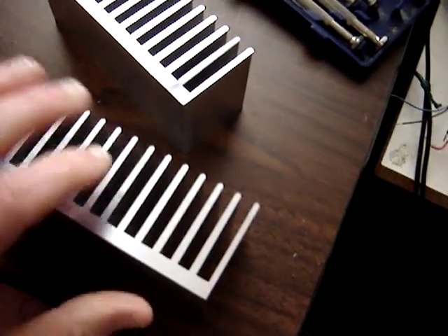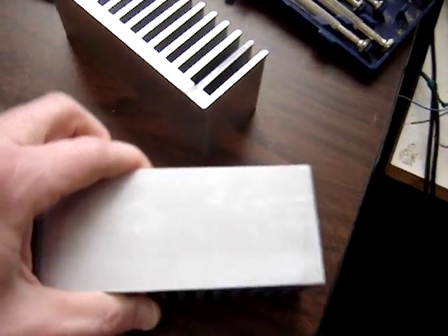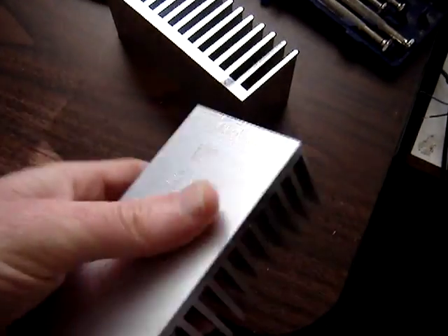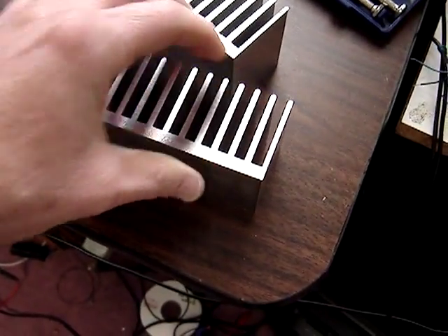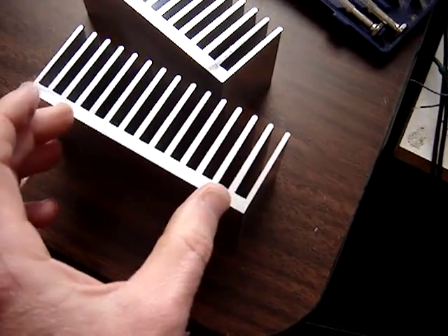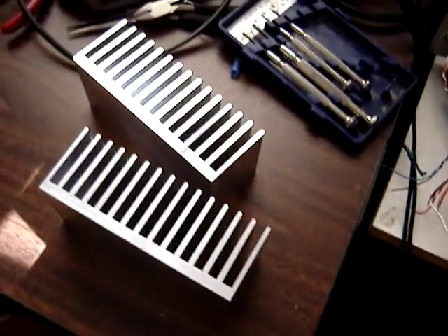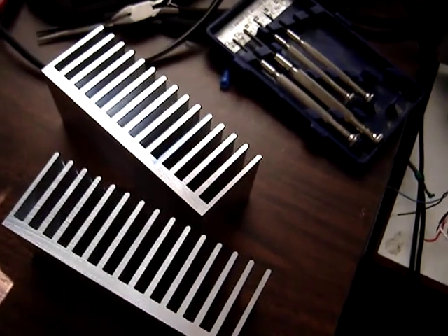These are extruded, and you can order them to whatever size you need, so they're customizable. I got these cut to two-inch lengths. They have different widths available, different fin heights, and they even have some specially made for LEDs.